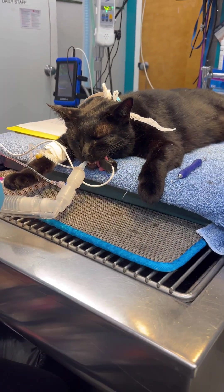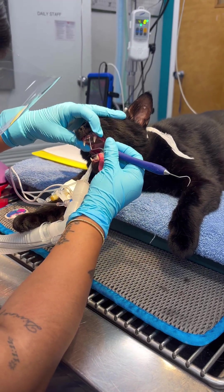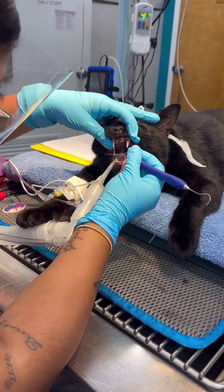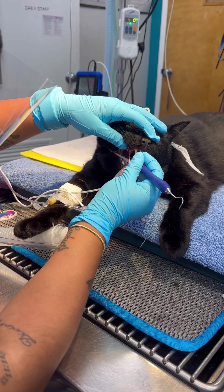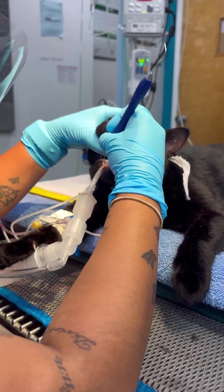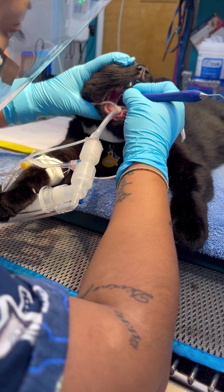Now I can use my periodontal probe to check the depth. The other end is called the shepherd's hook. Just going to check around each tooth. I'm not seeing any furcation at all. This one has a bit of a bigger pocket right down here — it's not too bad, actually.